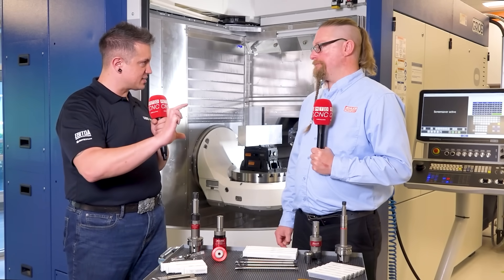What about your offering for thread sizes in these lines? For the standard length cut taps, we start at the number four size and go all the way up to the one inch diameter in UNC and UNF. For the extended length cut taps, we start at the number six size and go all the way up to the five-eighths diameter in UNC and UNF — which is really nice especially for horizontals and five-axis where you need that extended reach.